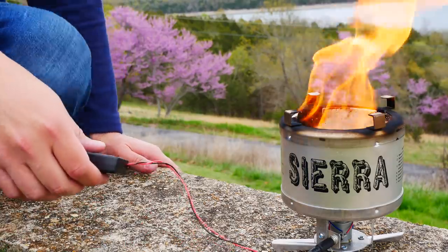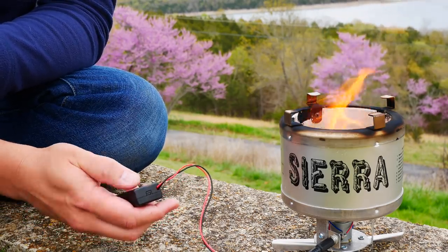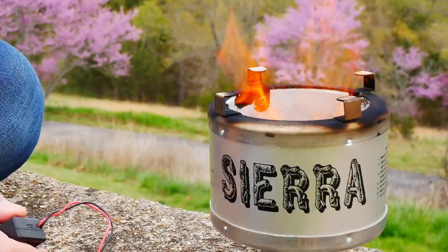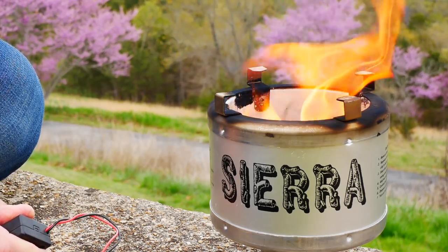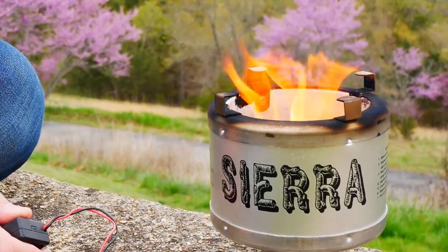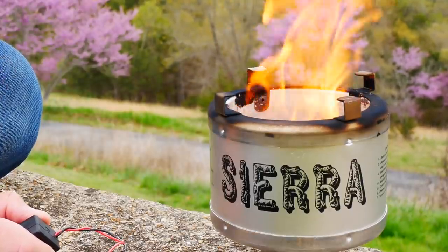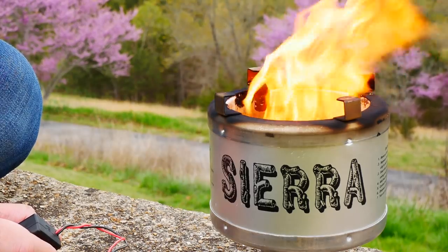All right, that was pretty quick. That boiled roughly two cups of water in two minutes, 25 seconds — pretty impressive. Now here's the fire going by itself with no fan assist — it is going very well with tons of wood pellets. I'm going to turn it on to low — pretty nice pickup in flame. Turn it off again and you can see it drop down quite a bit. Now I'm going to kick it up to high so you can see what it looks like going full steam — significant difference.